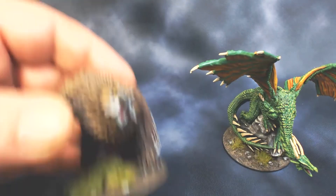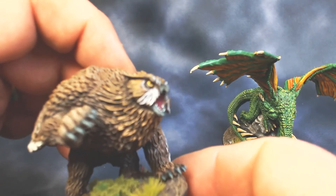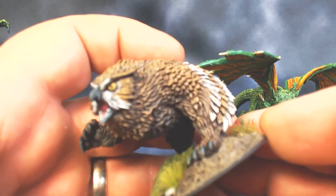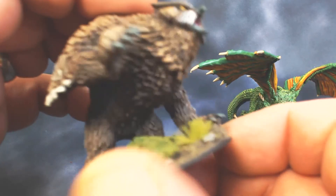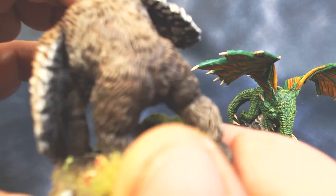Last but not least, we've got the soon-to-be-released WizKids Owlbear. This is a really fun mini to paint — the detail in the feathers and the fur just makes it really easy too.